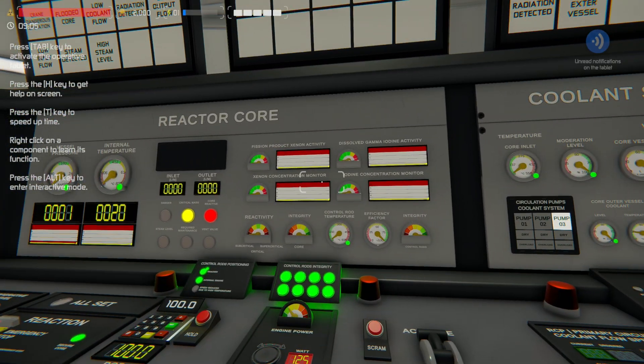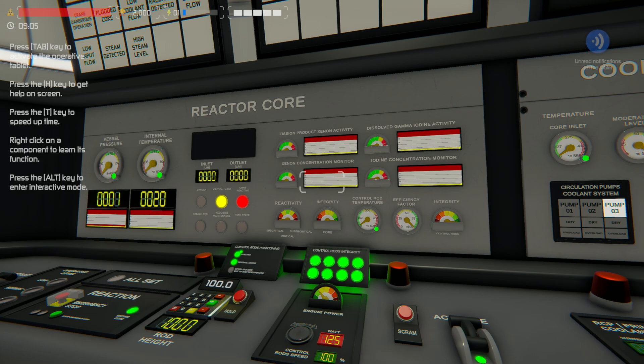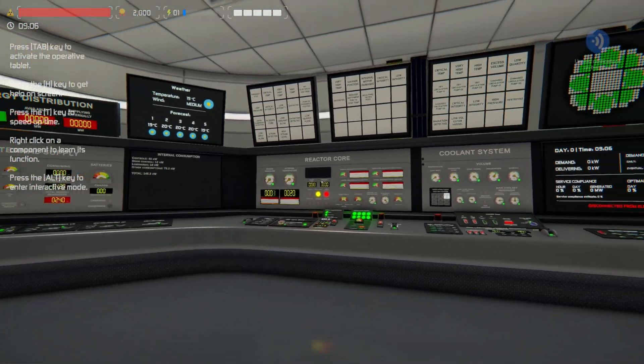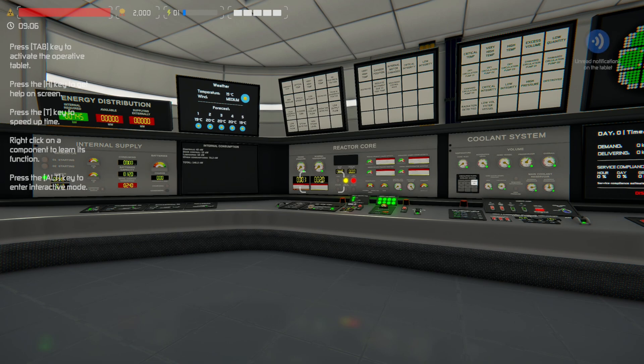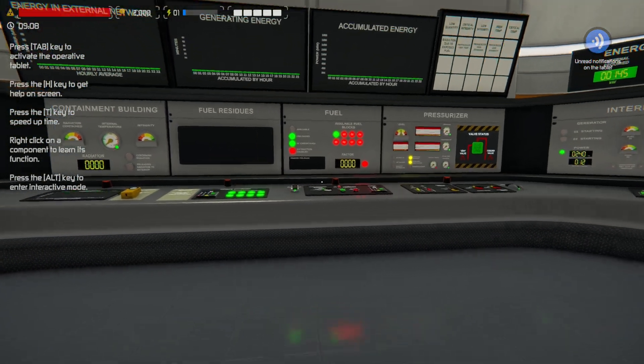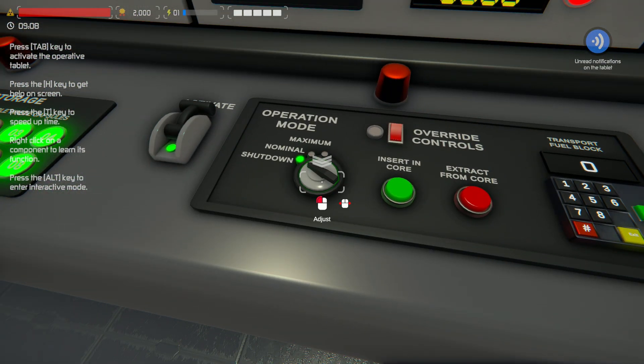There are two different products for either side of them, and they're usually the 135 and the 136s on both of those xenon and that iodine. One is good, one is bad, and another one can be just sitting in your reactor doing absolutely nothing. I'll try and explain as much as I possibly can, as well as what else has been changed.